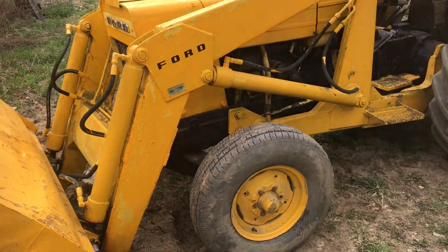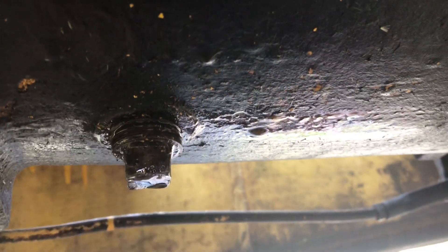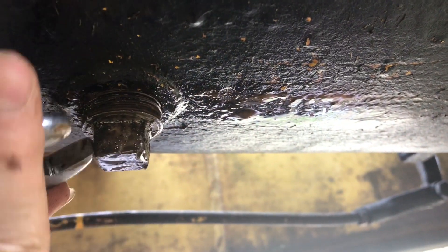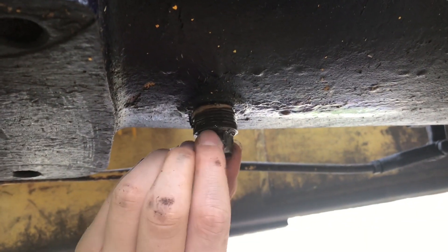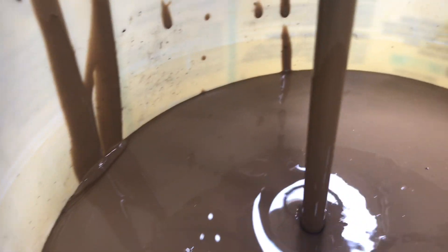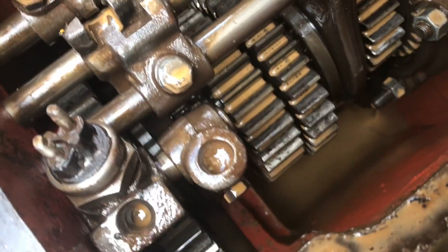This is a 1968 Ford tractor that we're going to be changing the oil on. We're under the tractor now and we're going to remove the oil drain plug for the gear shifting box. Now it's loose enough we can just take it out by hand — make sure you have a pan underneath. You can see the oil is not supposed to look like that.